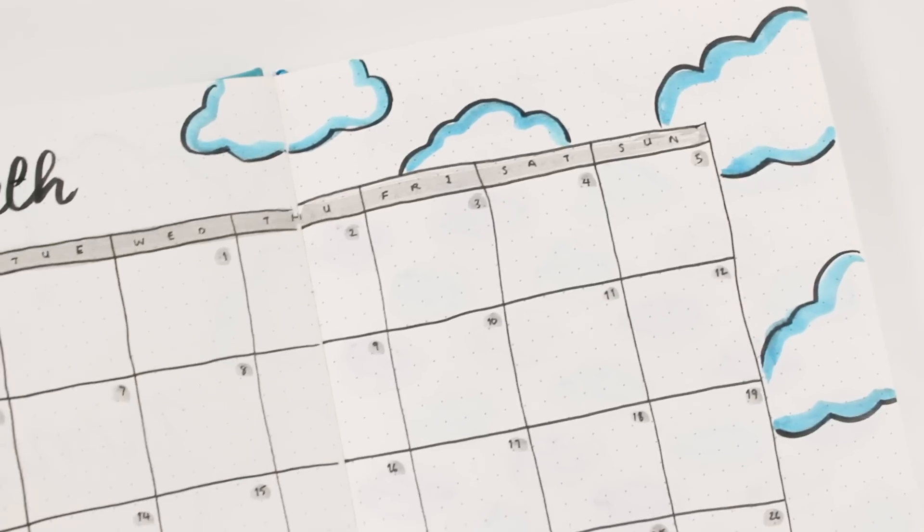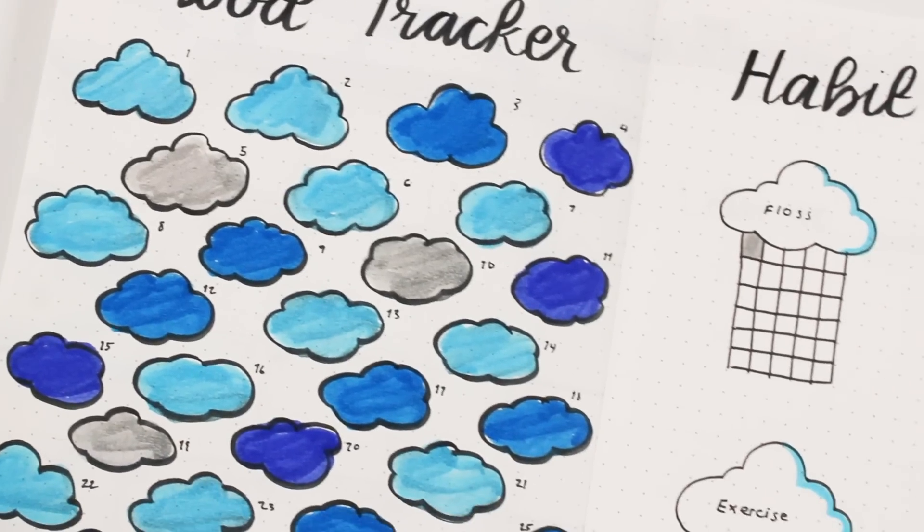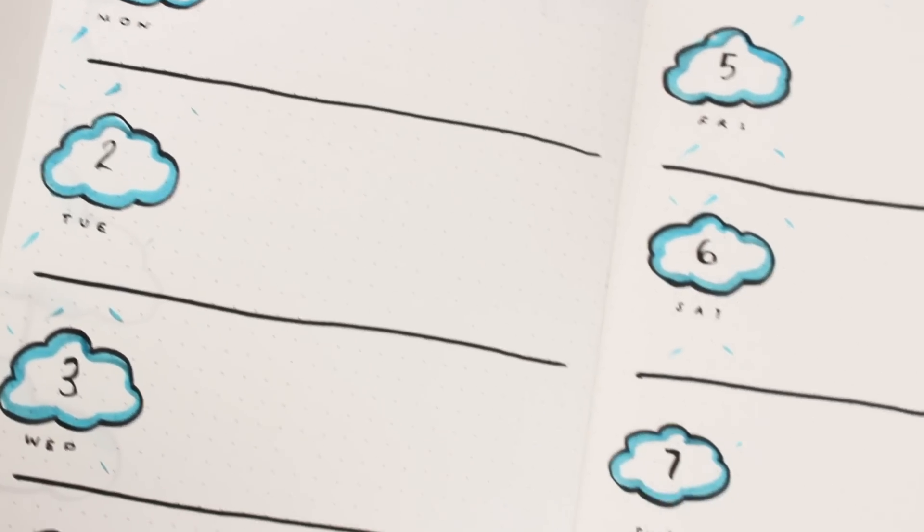I've been bullet journaling for a year now, so I've kind of found my preferred style and layouts. In this video I will be showing you where to start, how I style my spreads, what setup works for me, and hopefully share some useful tips and tricks with you.